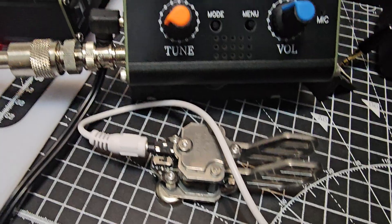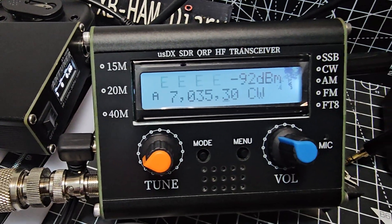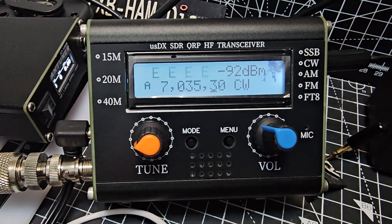That's the ATU-100 — that's an AliExpress kit — and this device doesn't really have a name; I call it the orange and blue button model. Bye for now.